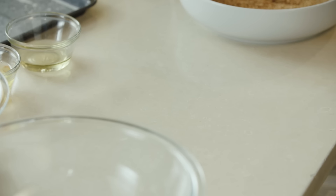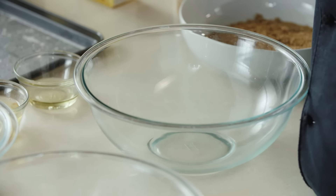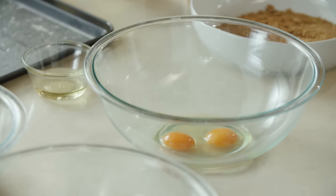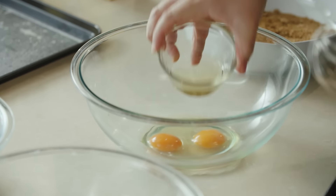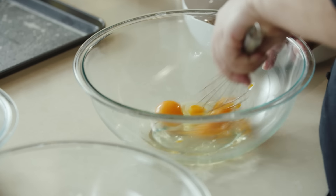Now that we've processed our Chex, we're going to go ahead and get the rest of our ingredients. Our next step is to create an egg wash for our meatballs. Take our eggs, some olive oil, and mix them together thoroughly.